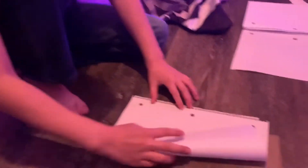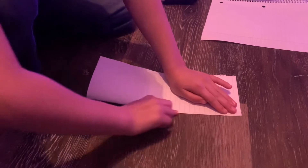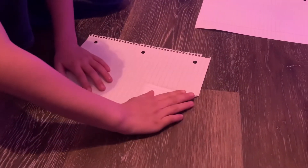So you just fold your paper in half like so. Then you let it out, then you fold the top edges to the middle.